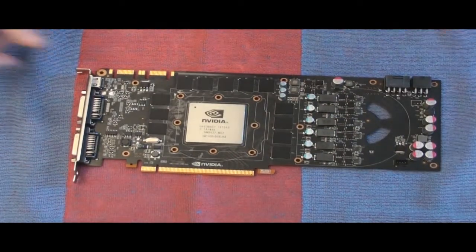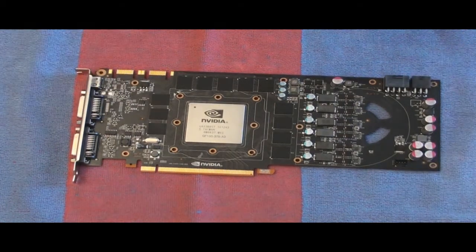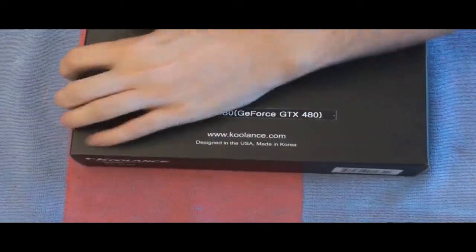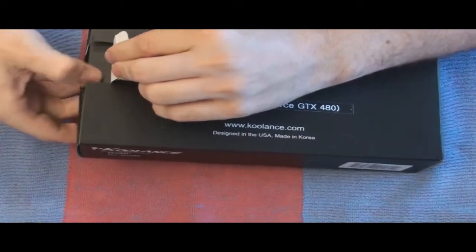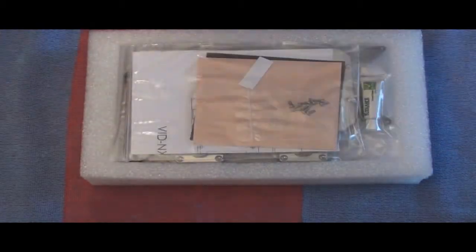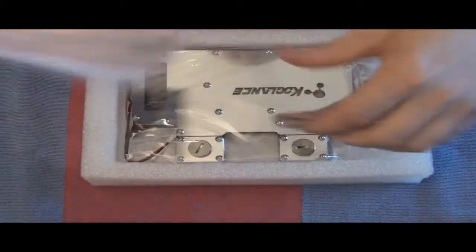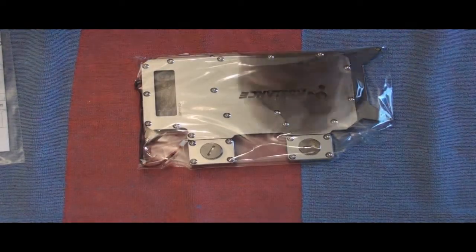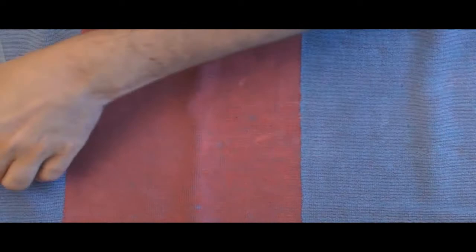I got the bracket on my card, so let's go ahead and get my water block out of the box. Here's my water block — I've already done an unboxing on it. Let's set that off to the side for now to get my materials out.